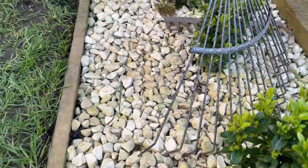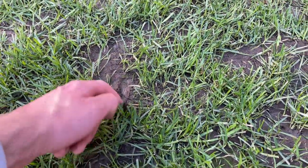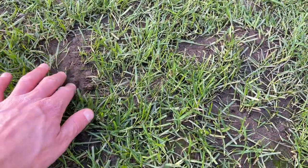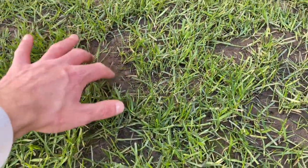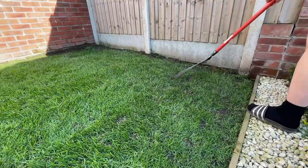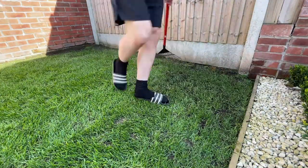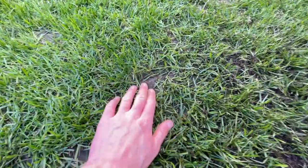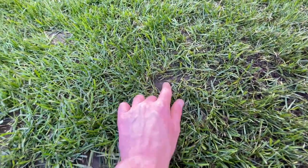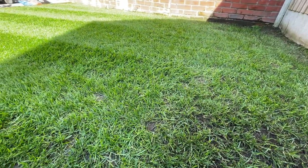Before I seed any of these patches, I'm going to use a general rake just to break up the top level of soil. The reason being is it almost has a clay-type consistency, which isn't really what you want. You want to break it up so the soil is loose, so that the new seed has something to hold on to. You can see I've broken up the soil so it's a little bit more crumbly, rather than the patches where it's quite smooth. I'm going to do the same to all the other patches, and then it'll be time to get on with the seed.